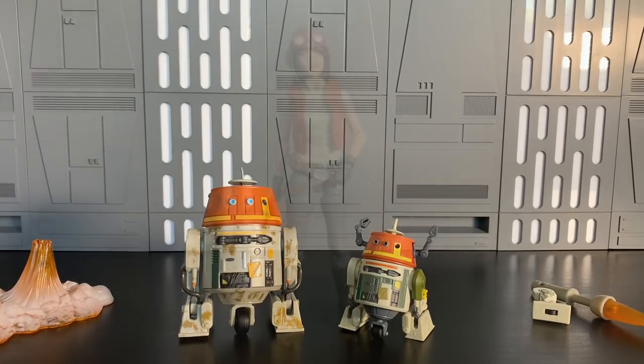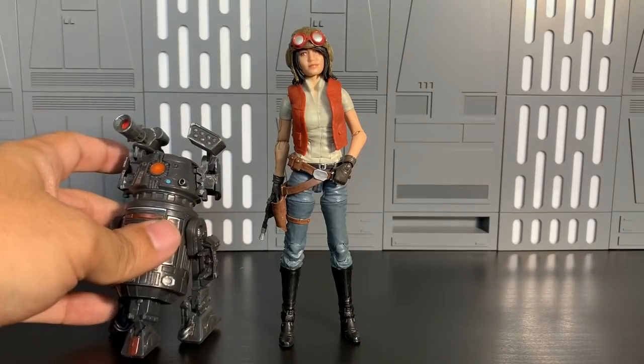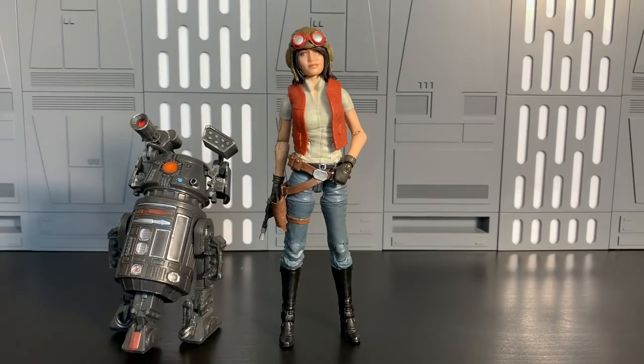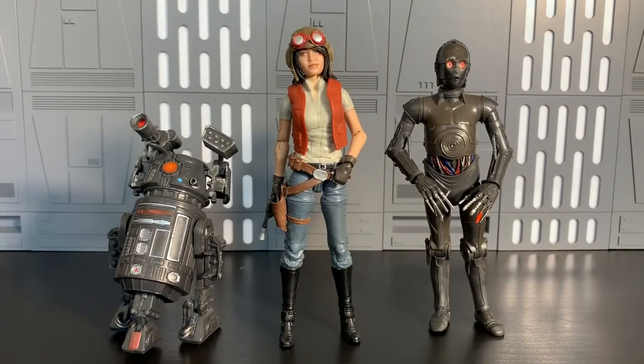Let's move on to the final and my favorite figure of the wave — Dr. Frickin' Aphra, man. I can't believe we have this figure. Remind me in the comments — was she a fan vote figure, or was that only the three-and-three-quarter one? I don't know why we got this figure, but I'm grateful, and why they included the whole crew. Sana Starros is arguable, but what did we do to deserve this? I'm so happy — we don't have to wait years like we waited to assemble Phoenix Squadron. Dr. Aphra's got her droids. We already have a Darth Vader — she made her debut in his comic. Look at how great they look together.